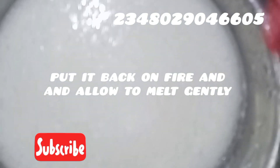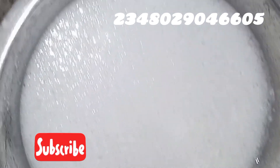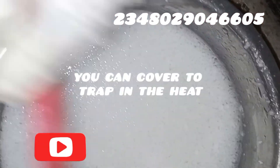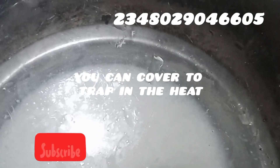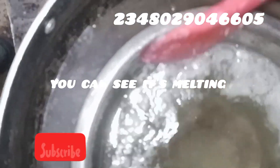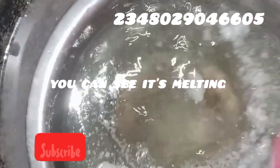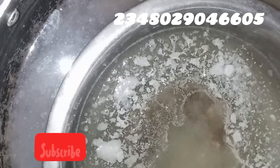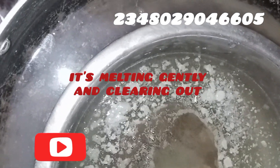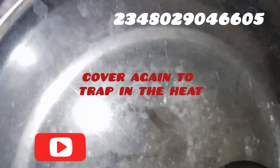I put it back on the fire and allow it to melt gently. You can also cover it to trap the heat so it melts faster. Again, direct heat is fine but keep it on very very low heat. Can you see the magic — our soap base is clearing out, melting gently, becoming clear as crystal, becoming as transparent as it can be.